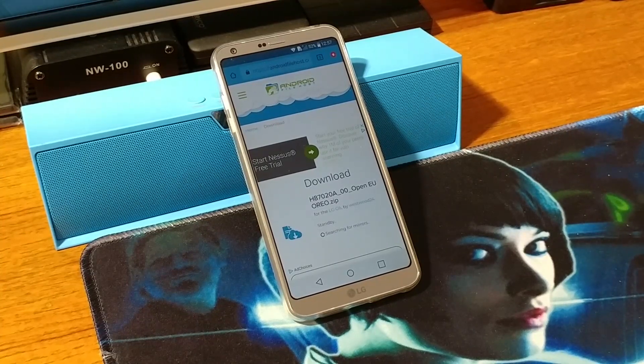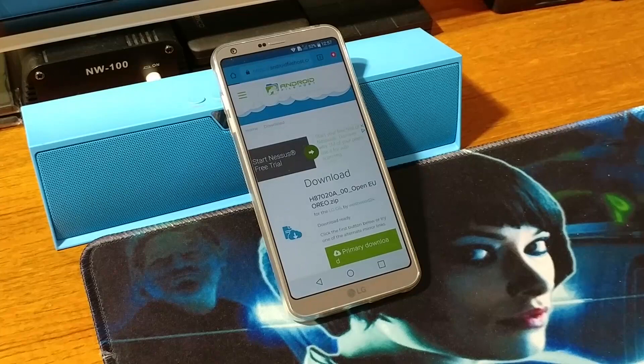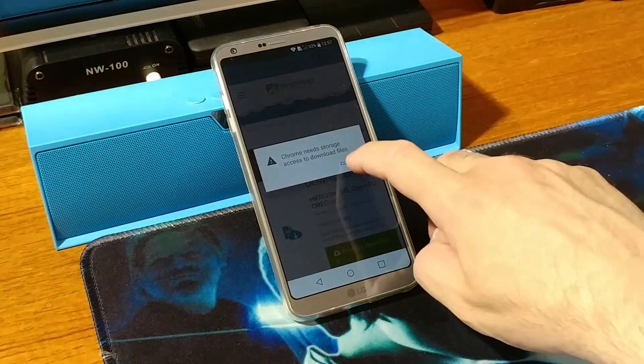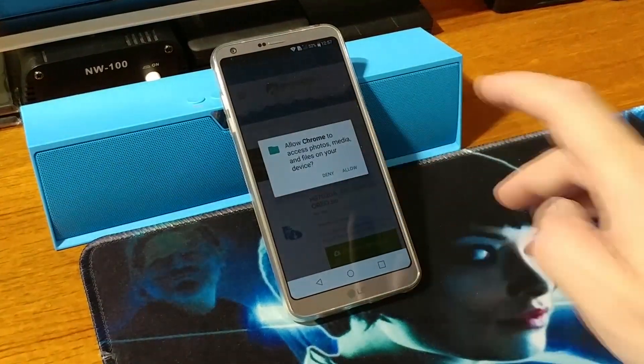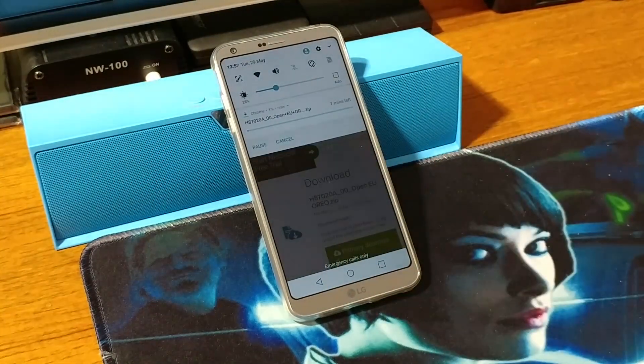Wait a few seconds — it will search for the mirror where you can download the file. Just hit the primary download, continue, allow, and it will start to download your file. As you can see it's got 11-12 minutes left, so I will fast forward this.